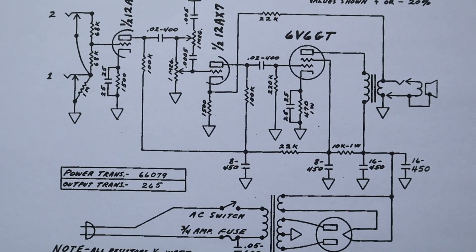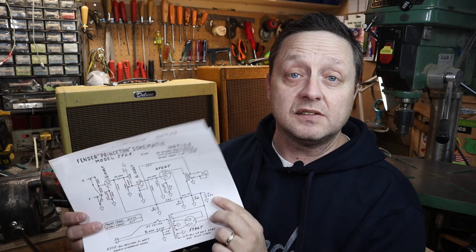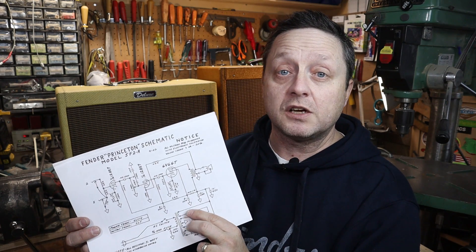The Fender Princeton front end just has a volume and tone. This is actually the first guitar amplifier I ever built over 20 years ago — I really like that tone and it's a simple circuit to build. We're also going to use the 12BH7 output section for a self-split quasi push-pull system, which should generate about one watt of power — ideal for practicing and getting that real tube saturation sound.